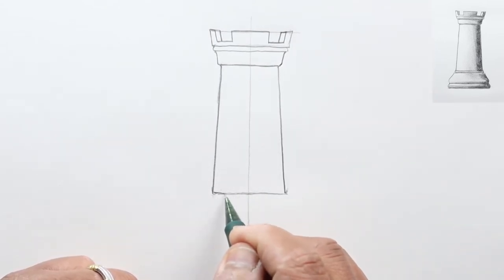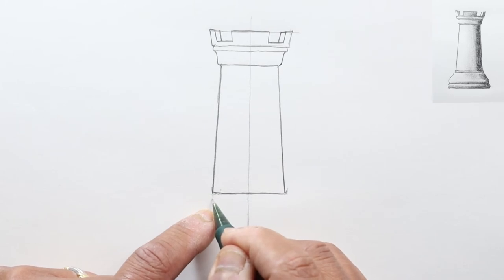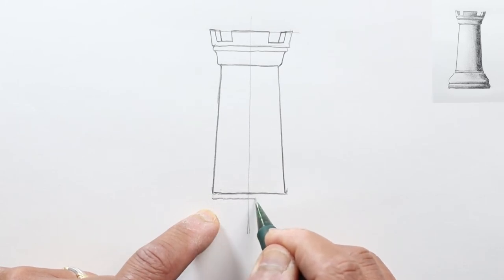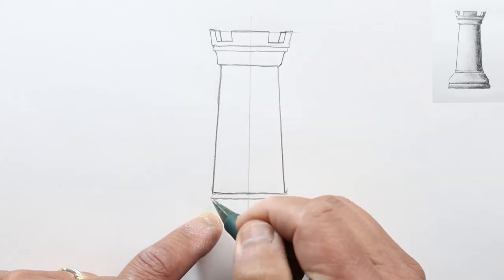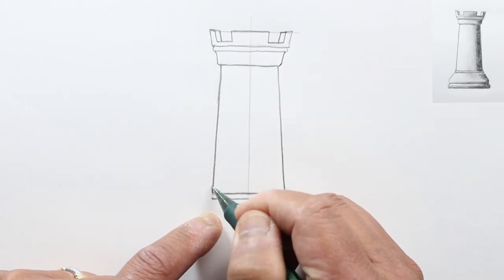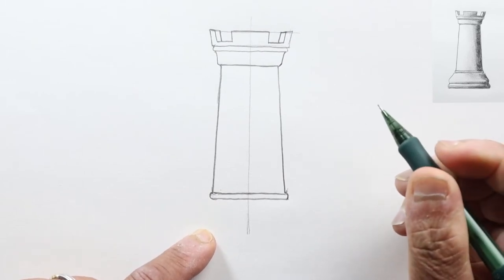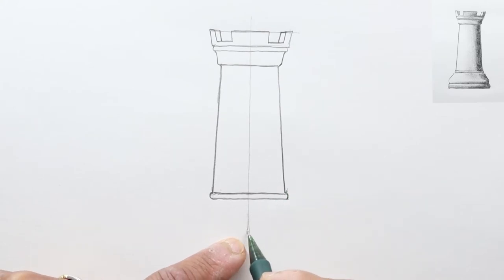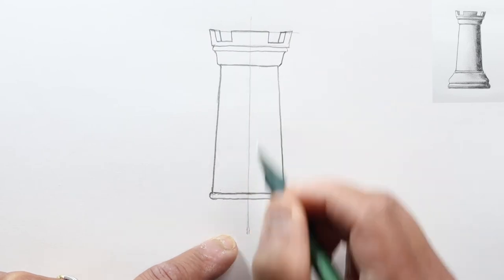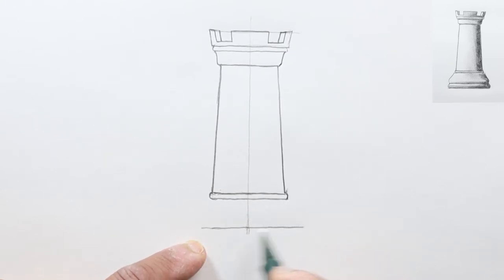From here let's draw another parallel line just a little bit below, and we'll have a decorative part here. Just like up here, we're going to make this curved but coming out from this edge — just like that. Go down some more and draw yet one more parallel line, thicker than this area, maybe right about here, and go across, extending it a bit farther out.